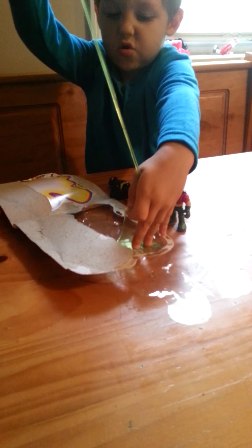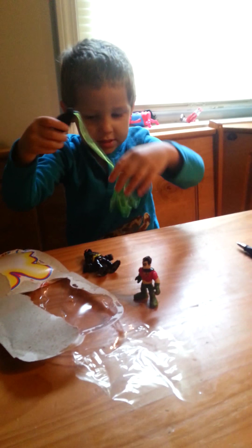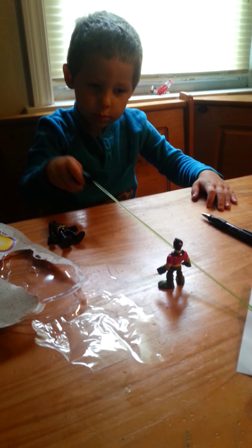Let's check out the green one. Let's get this one. Let's check Robin with it. Oh, too slow. Too slow. Oh, I got the paper!